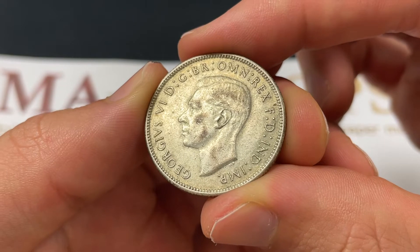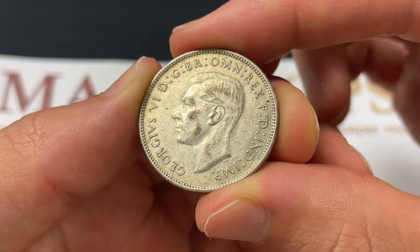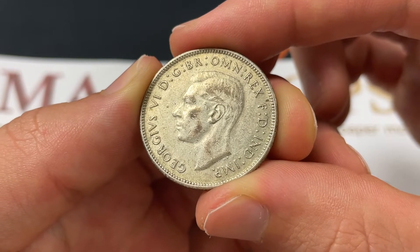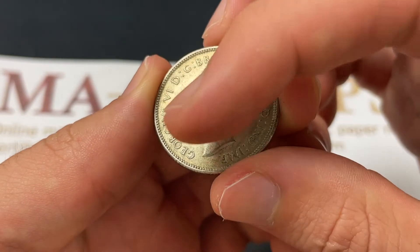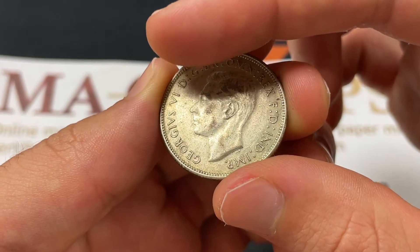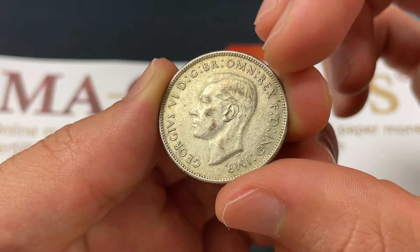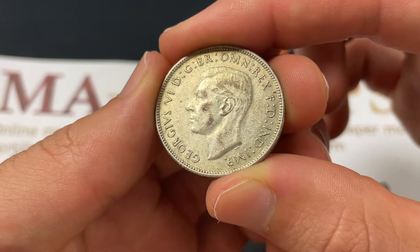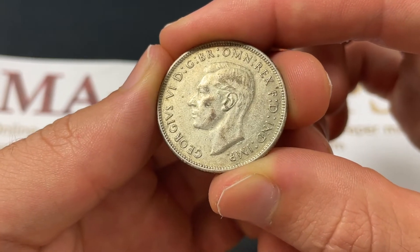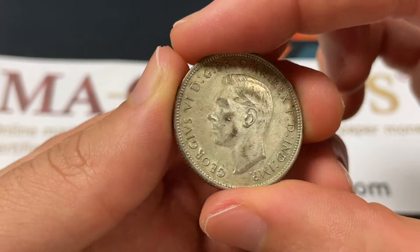Right here in front of us, we see King George VI, who reigned from 1936 to 1952, on the front of the coin. This is 1944, and he's got his inscription around him reading: George VI, by the grace of God, king of all the British territories, defender of the faith, emperor of India — which would be that 'emperor of India' gets removed around 1947–1948. The HP here stands for Thomas Humphrey Paget.